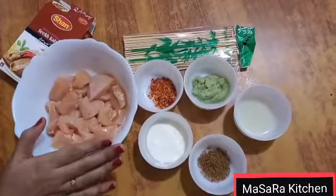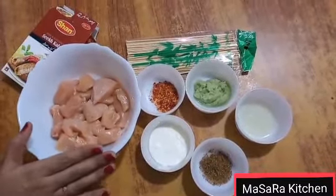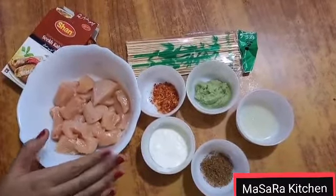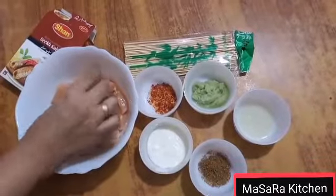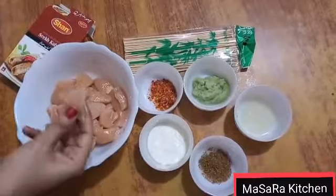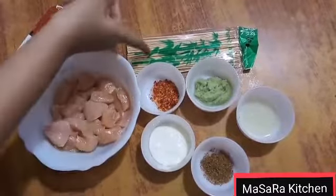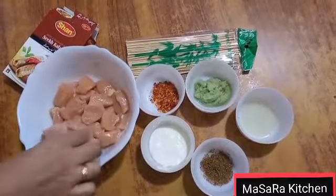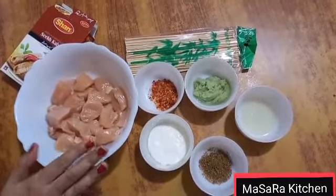First of all, I have a little bit of boneless chicken that I have already washed. I have cut the chicken into small size pieces because this is without oven — I will put it on sticks.